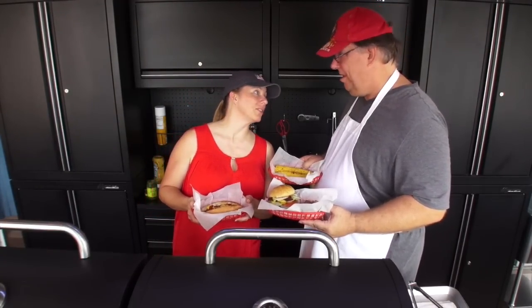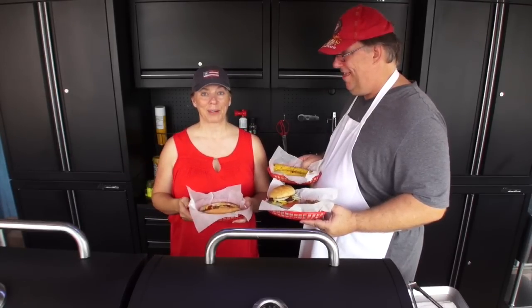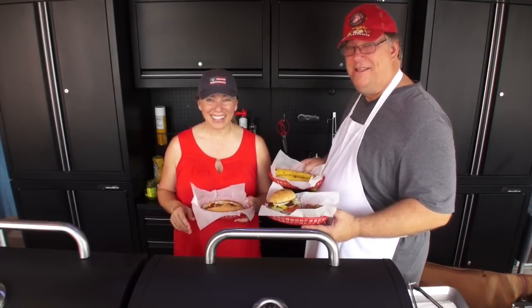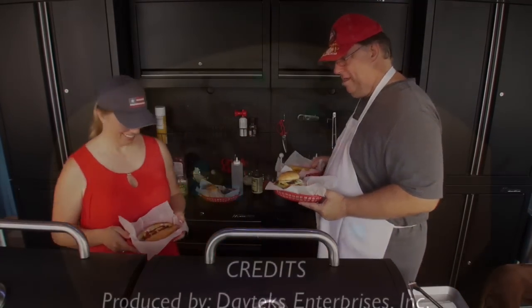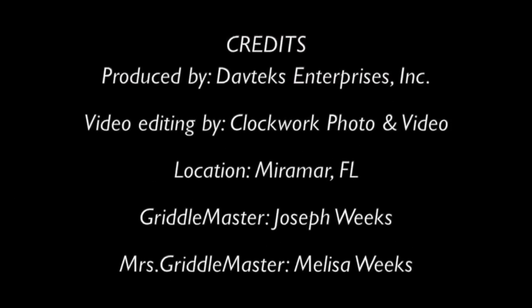This is Mr. Griddle Master and Mrs. Griddle Master saying bye — have a great summer, happy 4th of July! Bye! Thank you.